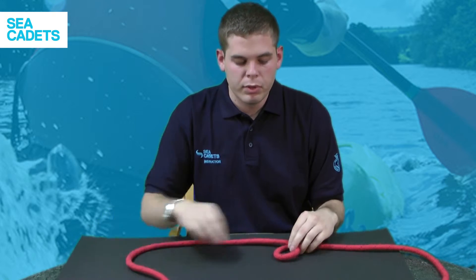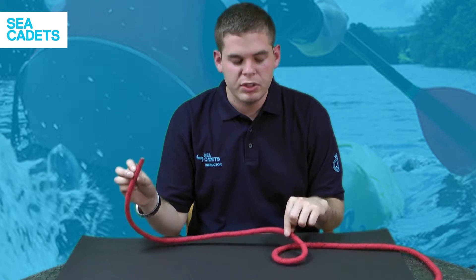Grab the rope and make a little loop in front of you. You'll notice that the working end is actually sitting on top of the loop. If it sits underneath, your knot will fall apart, so make sure it's sitting on top.